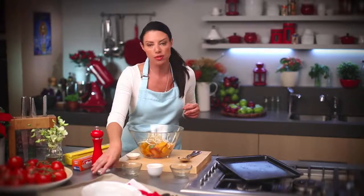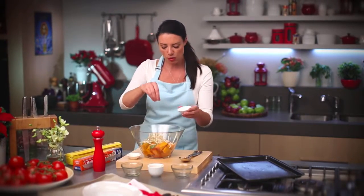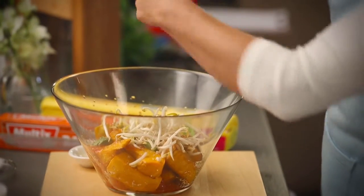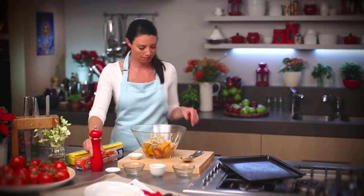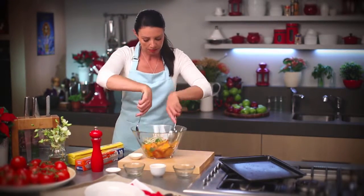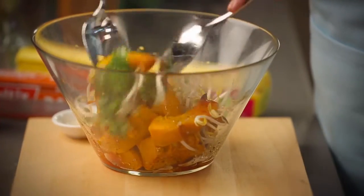I'm going to season with a little bit of salt and pepper and then just mix it all around, ready to serve. Okay, that's it, that's my pumpkin salad. A quick toss and that's ready to go.